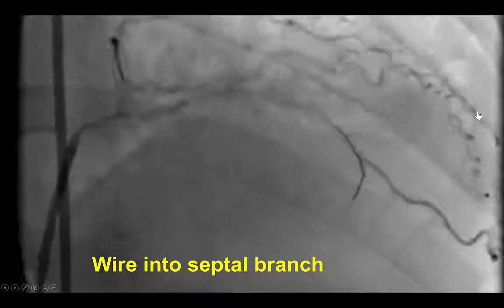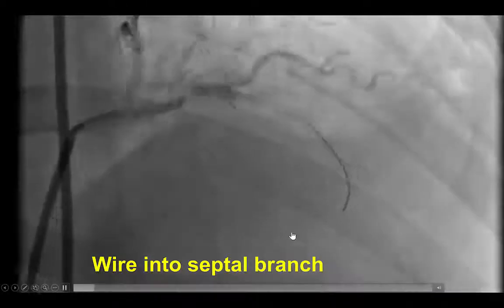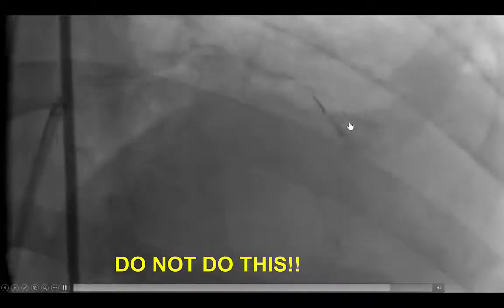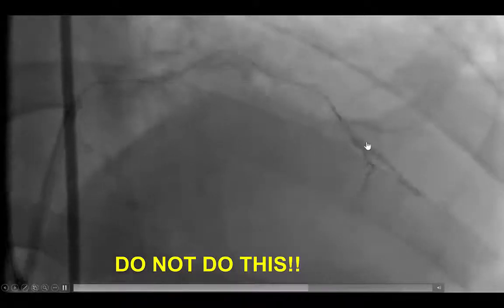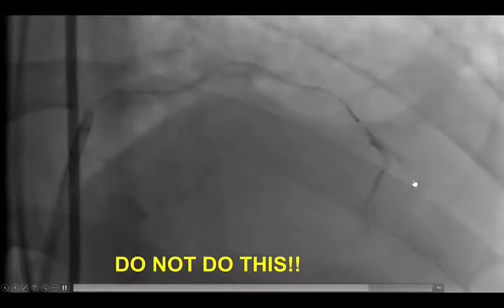In this particular case, the wire moved but then entered a septal branch further down in the vessel. This is something that we should, in general, not do — advance a microcatheter and then do a contrast injection — because if we were subintimal, that could significantly cause a hematoma and prevent further attempts at entering the distal true lumen. In this case, however, we were fairly confident we were within the true lumen and wanted to better delineate the course of the vessel.